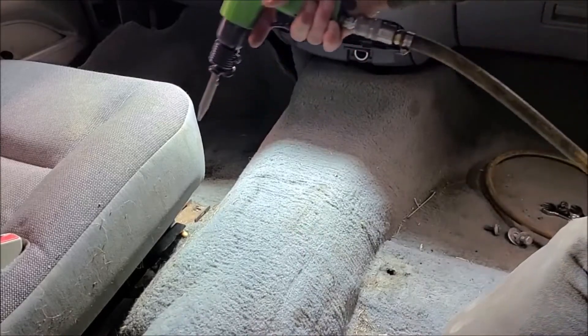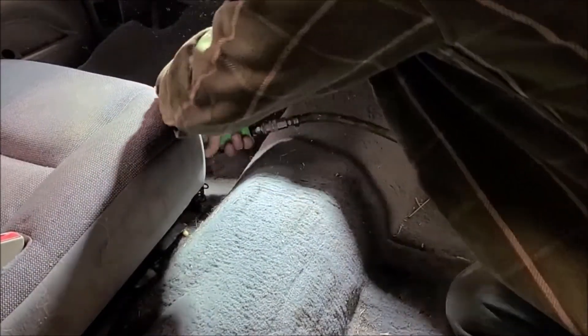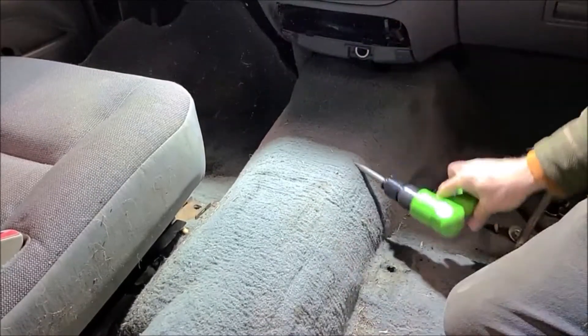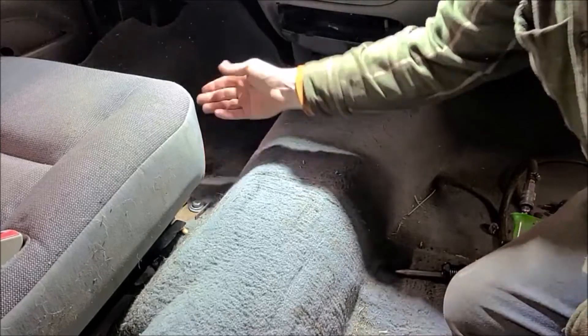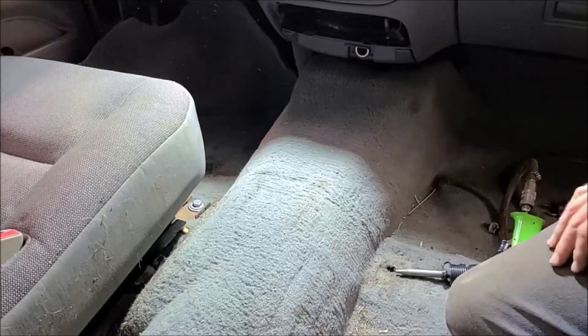I'll show you — this one's still in there. Drive it out with the air gun, and that's all it takes. It's gone. New bolt in, nothing to it.